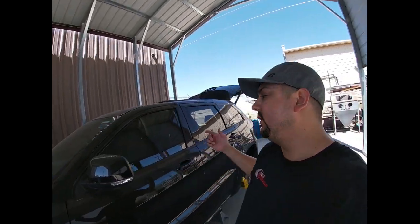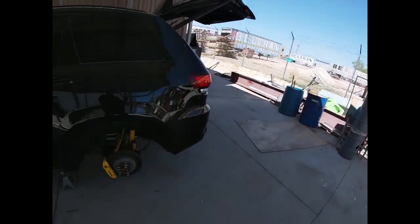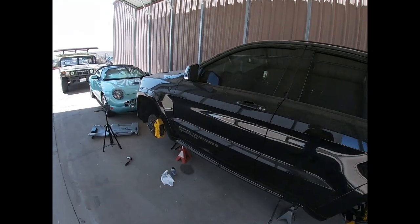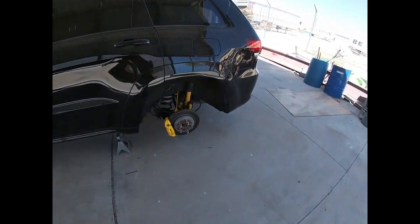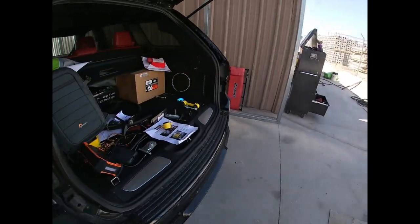Welcome back guys to another episode of Mods to Rides. We're here in beautiful El Paso, Texas, the Sun City. It's super nice right now. The weather is starting to calm down finally. Today we're going to finish wrapping up our suspension install, but this time we're going to finish up the front.